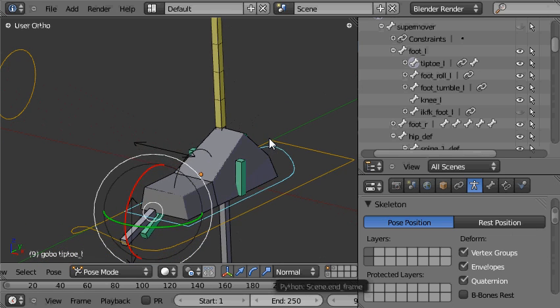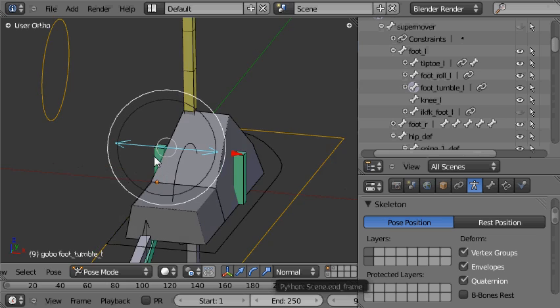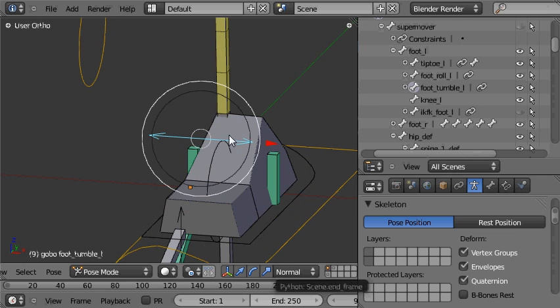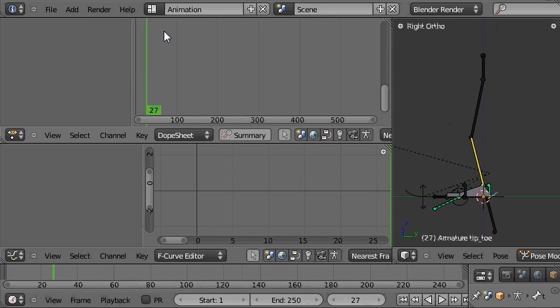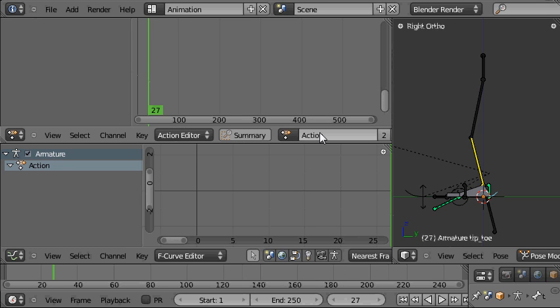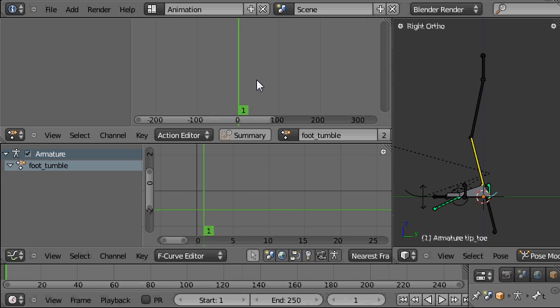What we need to do next is create the nice controls. In the finished file, when we move this control bone the right kind of rocking motion happens on these two bones — that's done by recording that rocking motion as an animation action, and playing it back on these two bones using an action constraint on each bone driven by the control. So we need to create that animation in our file. We'll go to the animation screen layout, and in the dope sheet we need to change its mode to the Action Editor because we want to create an action. I'll click on the Action Editor from that menu, and since there's no action applied yet, I'll click to create a new one and name it 'foot_tumble', then go to frame zero.